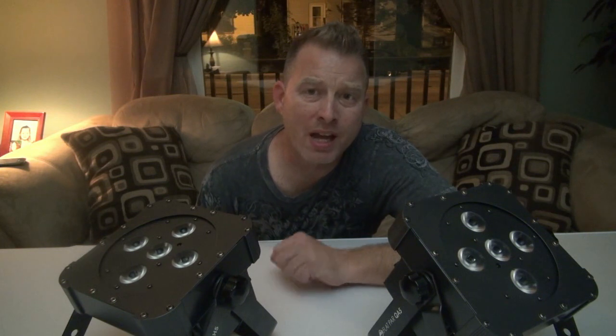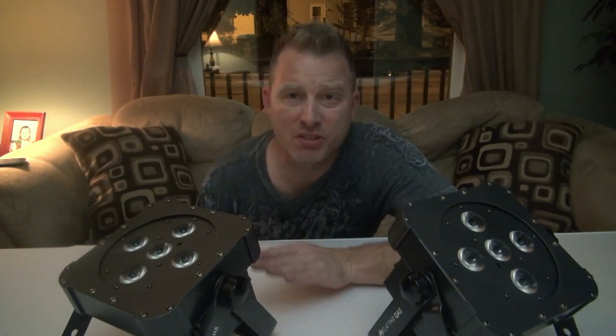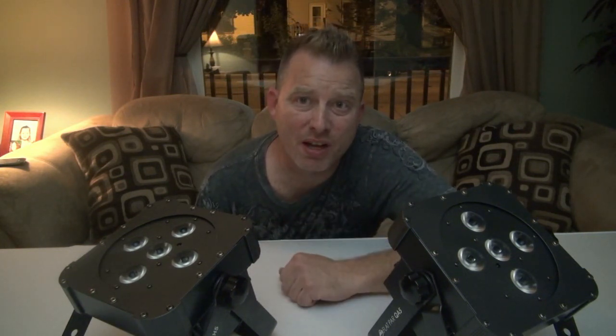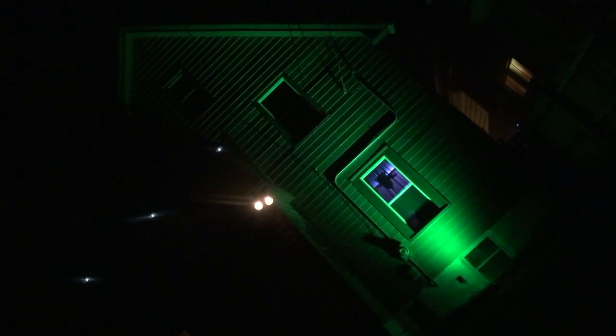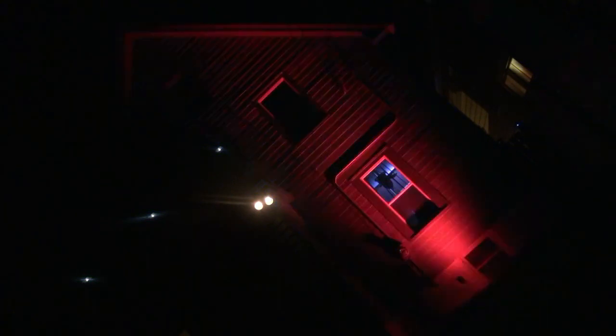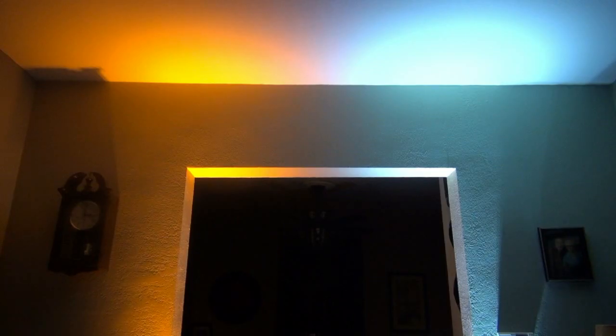Some people may be wondering how bright these lights are. Let's go ahead and take them outside and blow up the side of the house and take a look. On the left we have the QA5 doing its beautiful full-on amber, and on the right we have the QWH5 doing its beautiful full-on white.